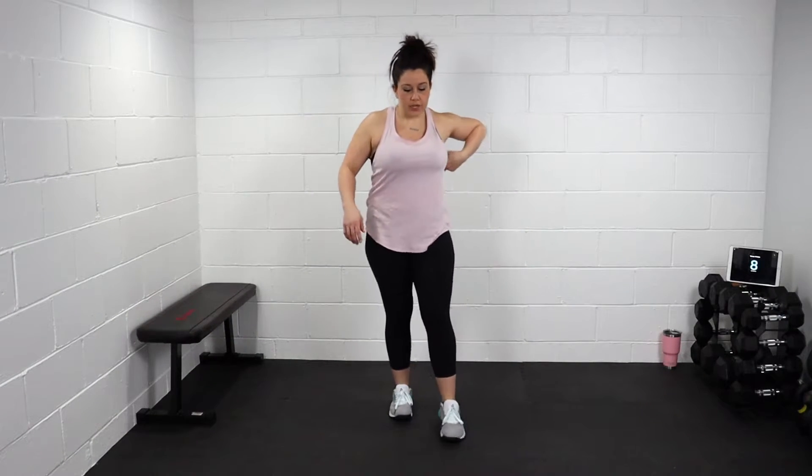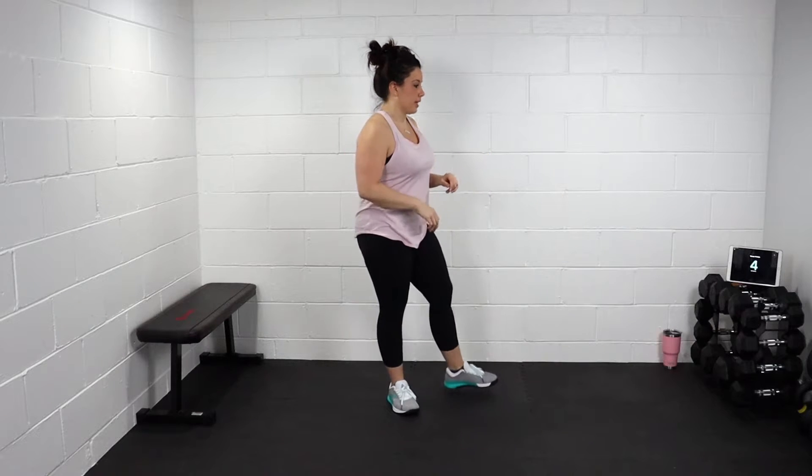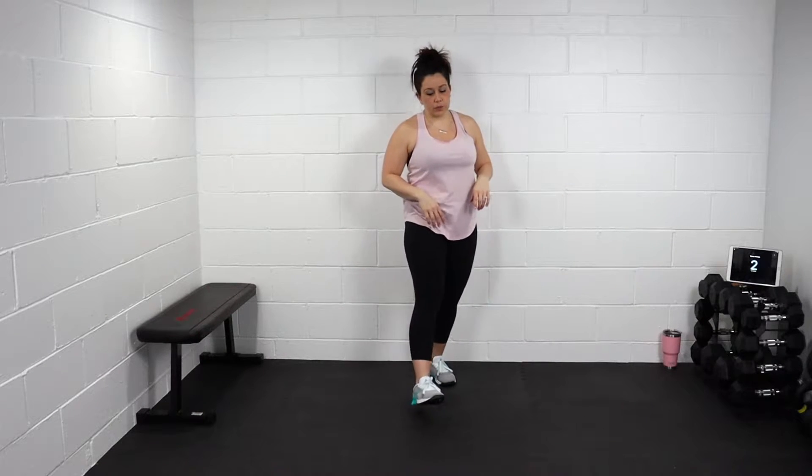Alright guys, in 10 seconds we're gonna take it to a reach and a stretch with some deep breaths. Three, two, one, go. Bring those arms up, reach for the ceiling, breathe out. One more. Great job.